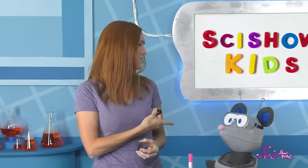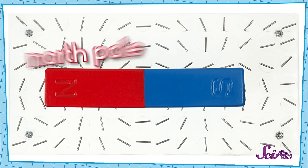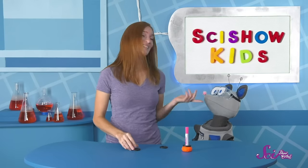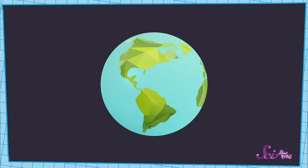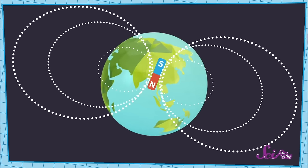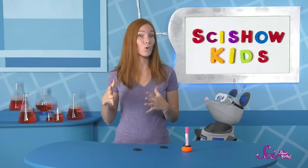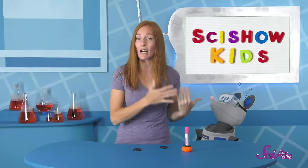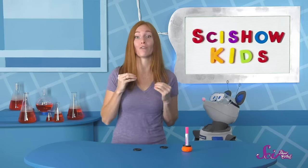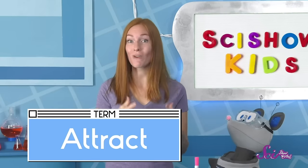Why does this happen? Well, magnets have two sides. We call them the North Pole and the South Pole. It's a lot like the North and South Pole that you see on a map of the Earth. In fact, Earth is a giant magnet! But that's a different story, one we'll talk about soon. When I hold the North Pole of one magnet and the South Pole of another magnet near each other, each magnet makes a really strong force, and the two pull together. We say that they attract each other.